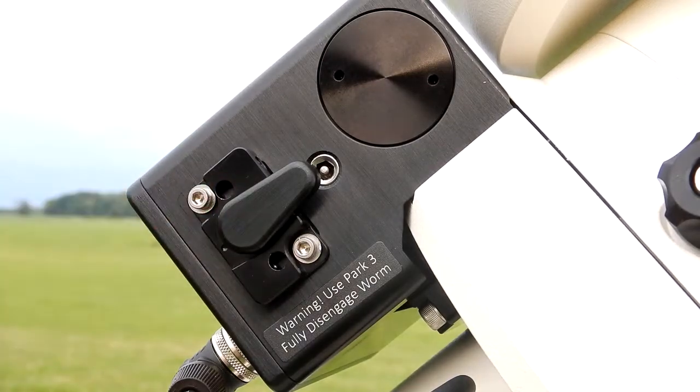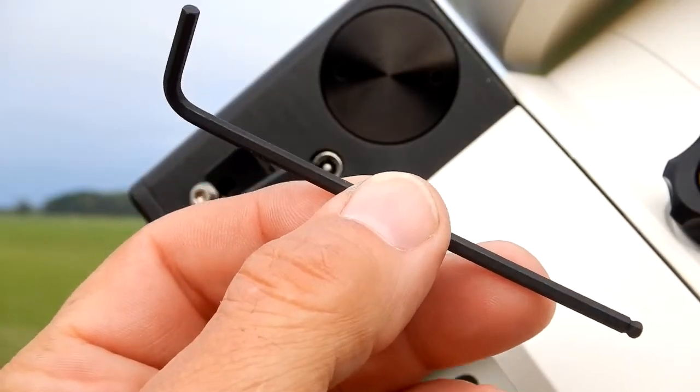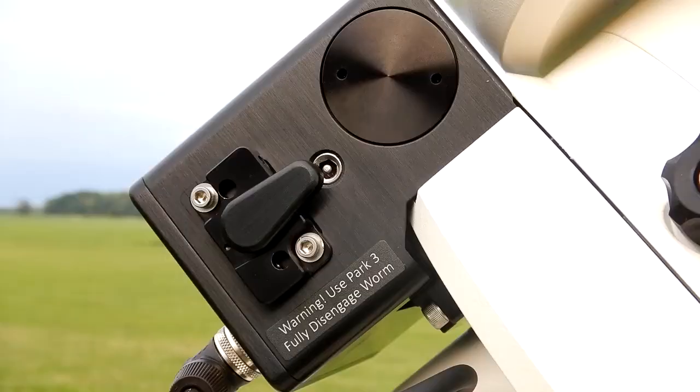We're going to be dealing with these two socket head cap screws right there — that's what we're going to adjust. To do this we're going to need a 7/64 Allen wrench. The next thing you want to do is break these free.